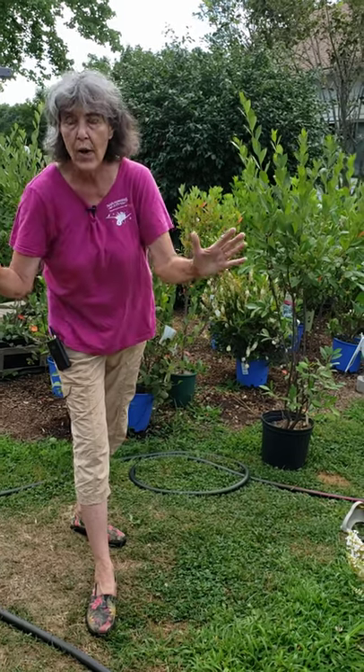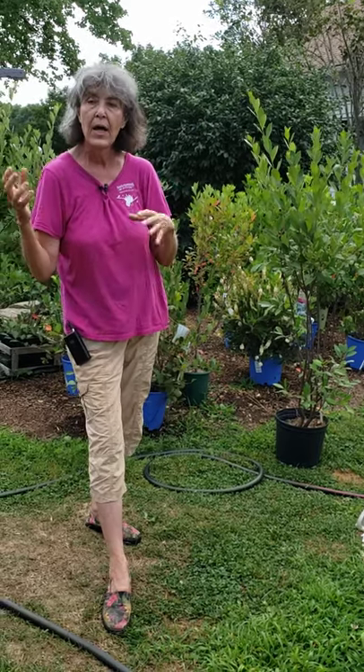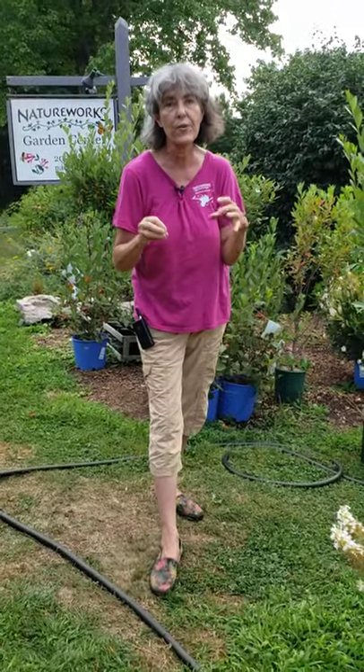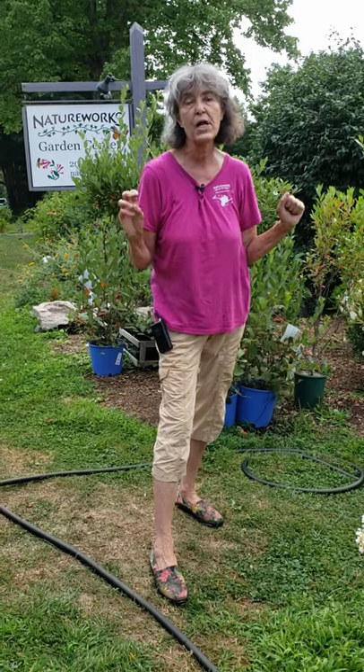Then walk away and don't do it again unless the plant needs it. Don't do superficial everyday watering. Plants do wilt during the day on a hot sunny day. If you're not sure whether a plant is dry — if it's wilted during the day but perked back up in the evening — most likely it was just hot.